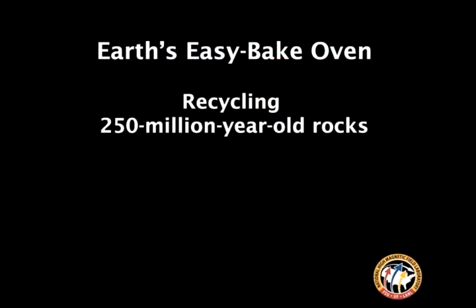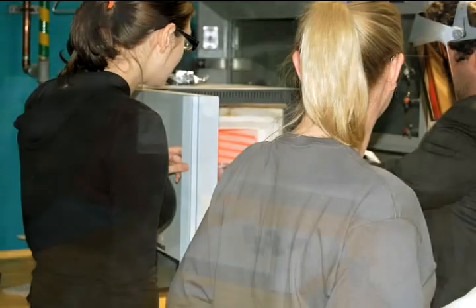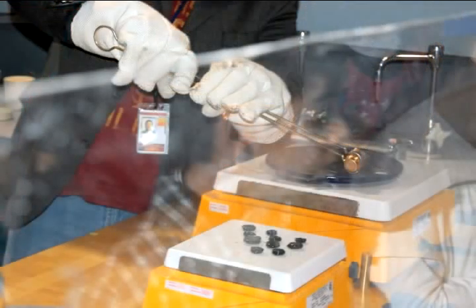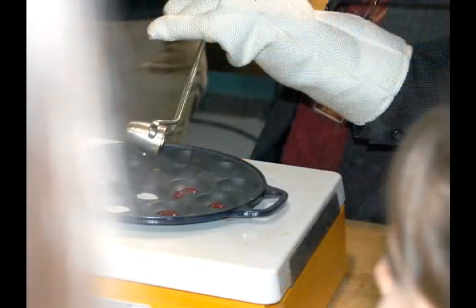This is crushed-up mid-ocean ridge basalt, 250 million years old. We flux it with other chemicals so we can achieve the melting point to make hot molten lava. We take that lava out, pour it into our cast iron grate, and form miniature rocks from 250-million-year-old rocks. See how red hot it is? Same color — pretty cool.